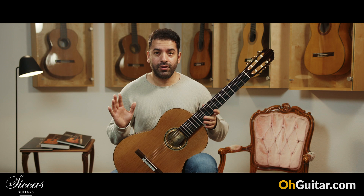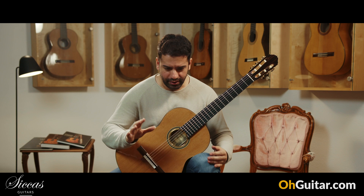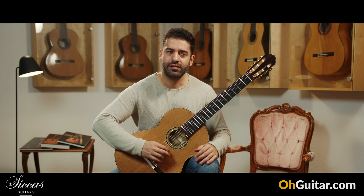Wow! First of all, I wanted to play a bit more to discover the sound of the guitar. The first thing I love is the first string — it has such a great sustain.